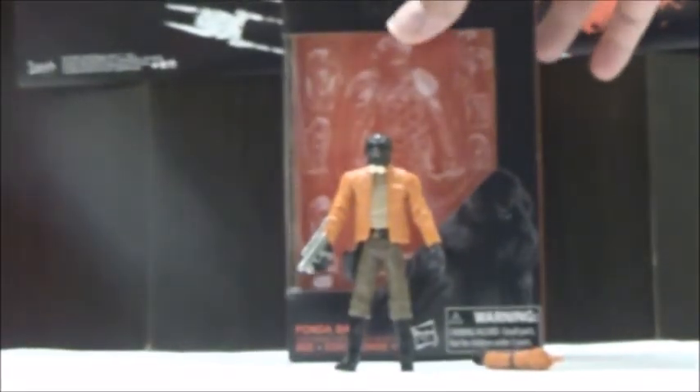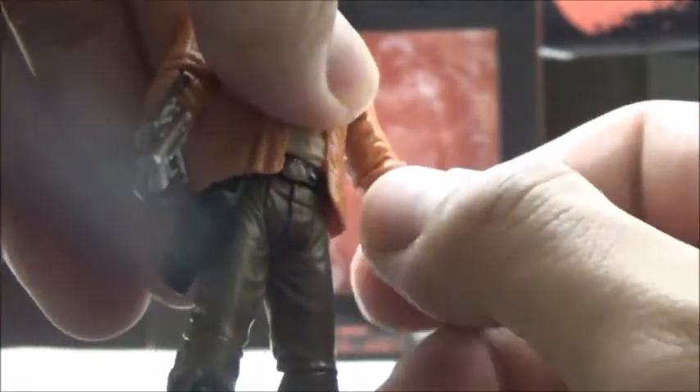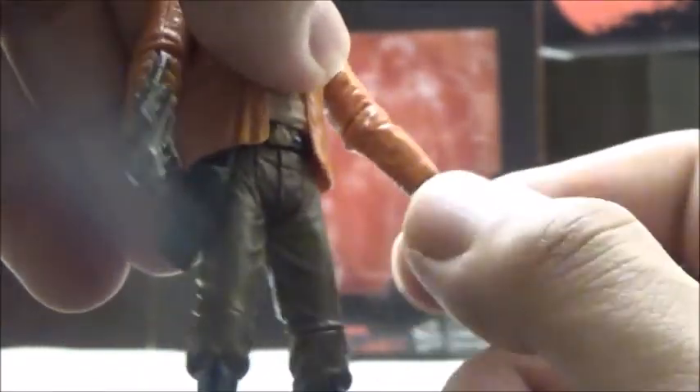We're going to take a look at the figure more closely. The figure is actually pretty well articulated, especially since it was a Vintage Collection release. The head is ball-jointed. It has ball joints on the shoulders, ball-jointed elbows. It does have swivels only on the wrists, but you're not going to get a whole lot just due to the nature of the design of his hands. He does have swivels at the hips, ball-jointed knees, and fully-jointed ankles. So you do have some pretty decent articulation.